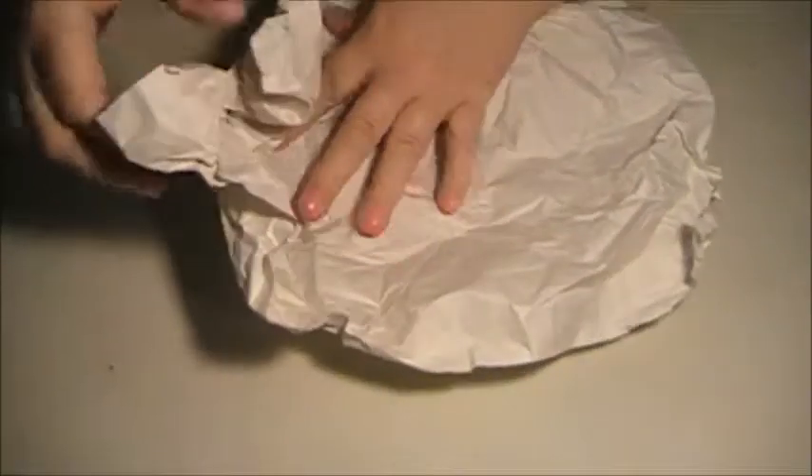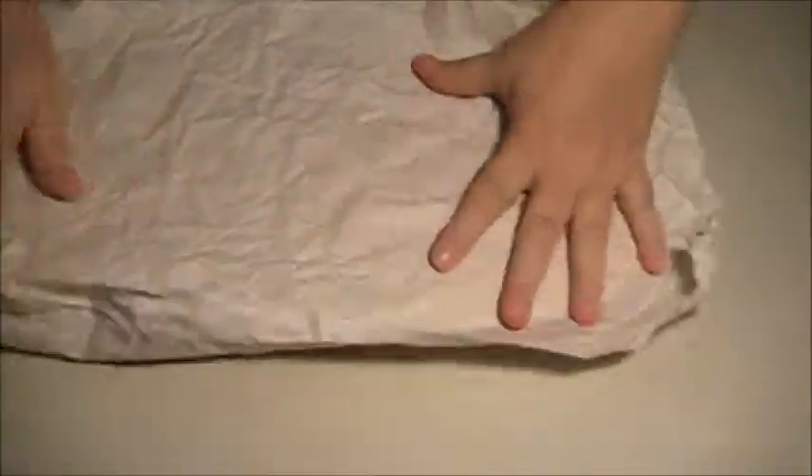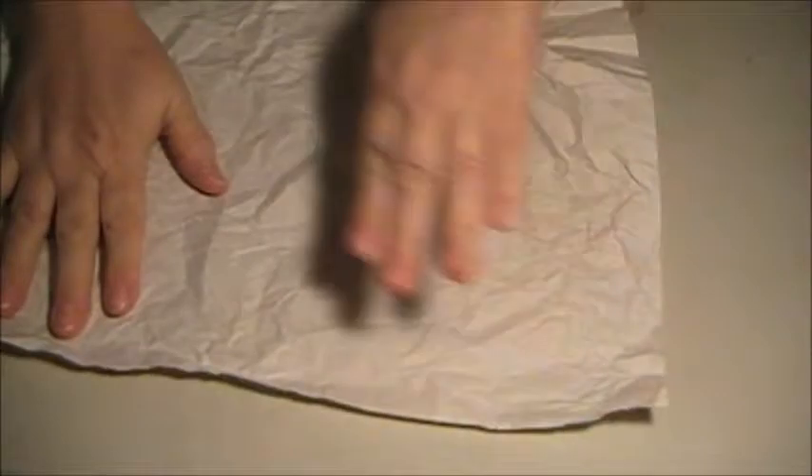Okay, the cheap way to do this: you've got one sheet of paper, and what you're going to do is just take and crumple the whole thing up into a nice ball. Then you're going to carefully unfold it so you don't tear it, and just smooth it out.